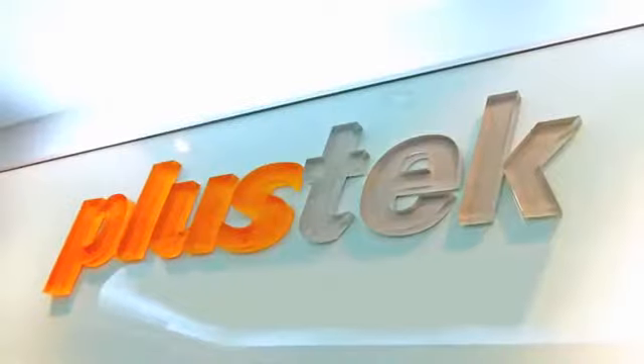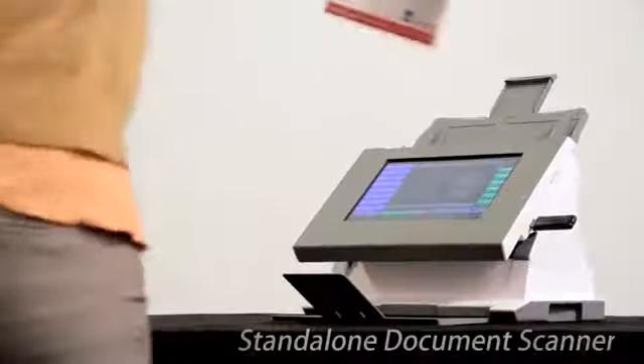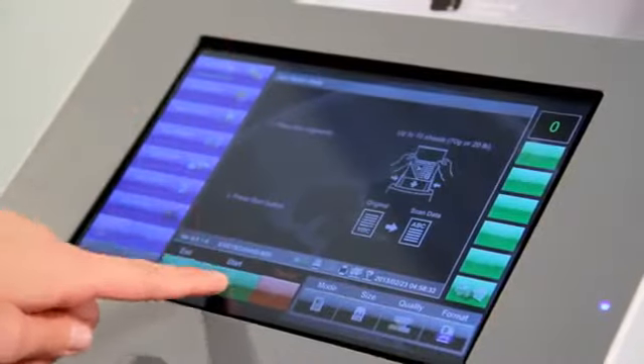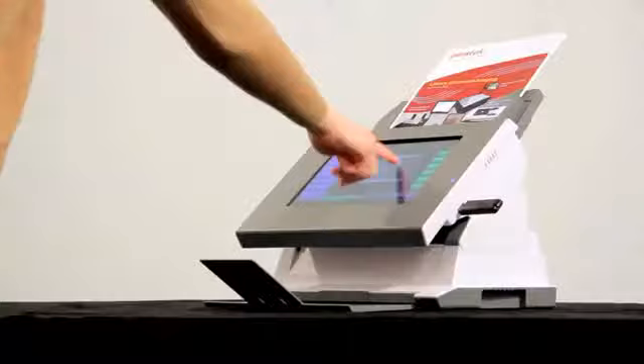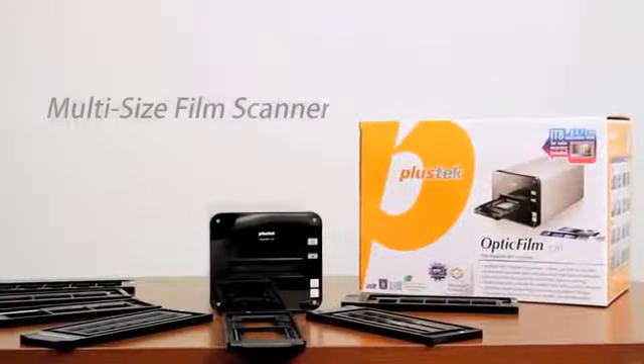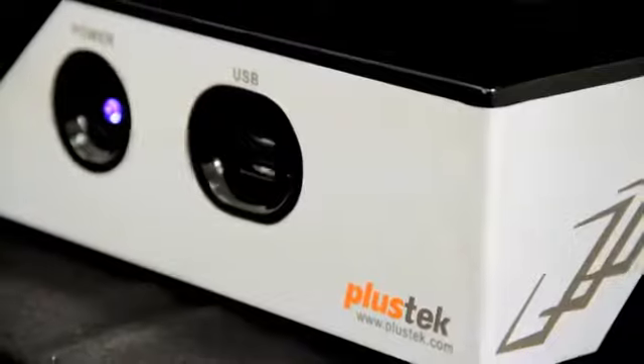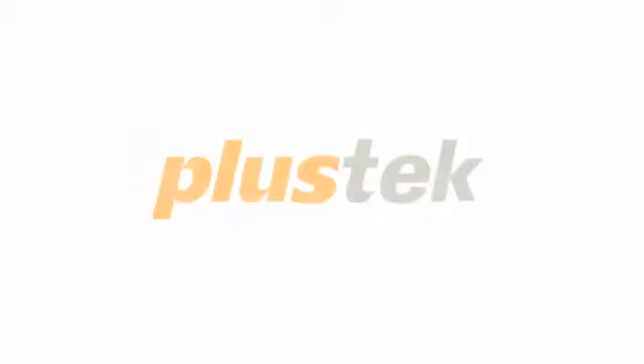And maybe your patrons will discover that by making their materials digital, it will create new opportunities for media portability that will make them frequent your library more often.